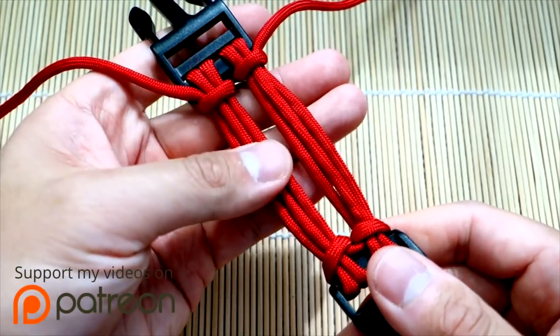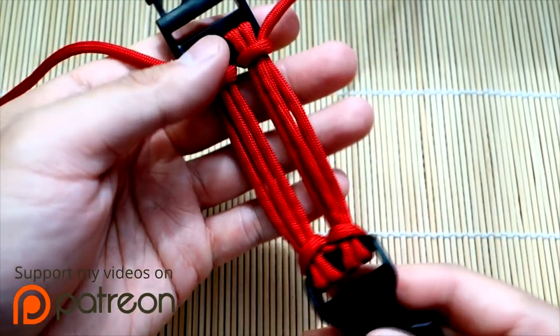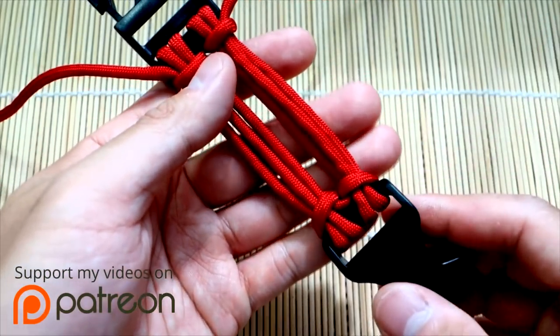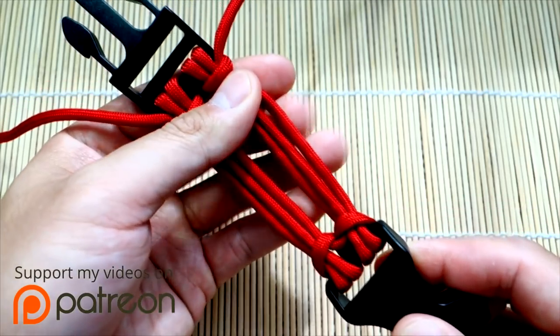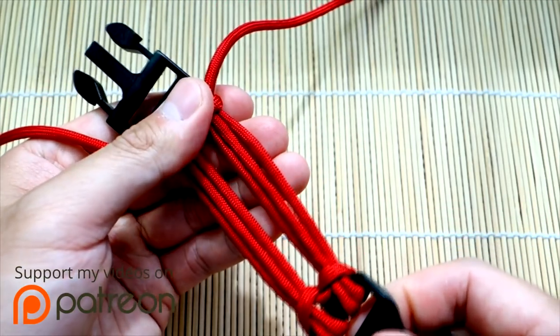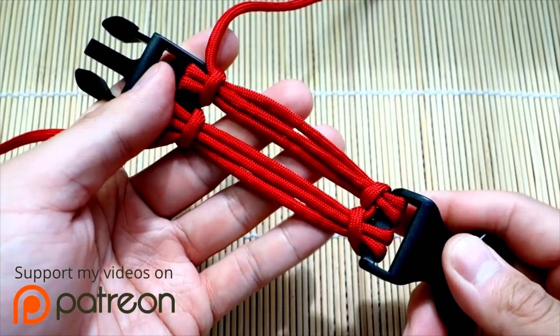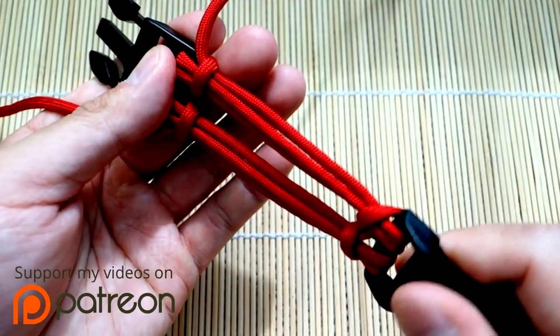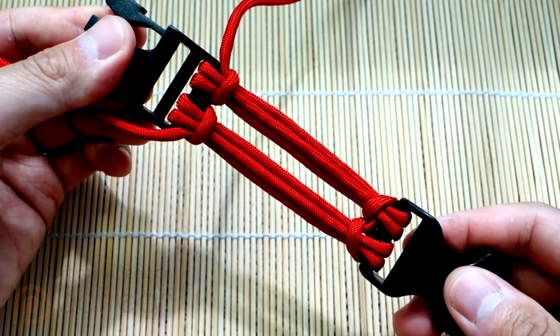This is going to be very useful in an upcoming tutorial that I'm going to do, so I wanted to share this with you guys. Remember, if you're looking for anything used in the video — whether it be buckles, paracord, and whatnot — just check out my affiliate links. I'm an Amazon affiliate, so anytime you guys shop through those links you are helping me out because I receive a small commission. Thank you for tuning in, and with that said let's get into the tutorial.